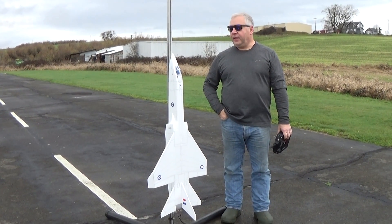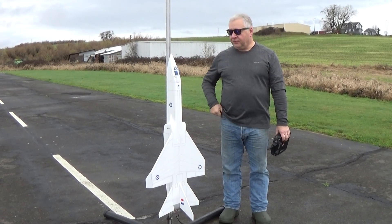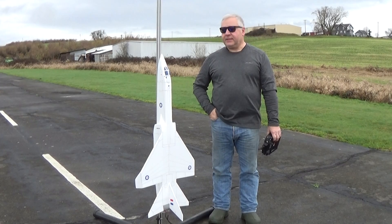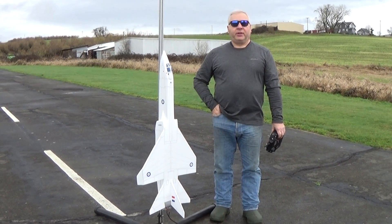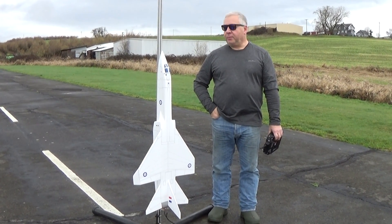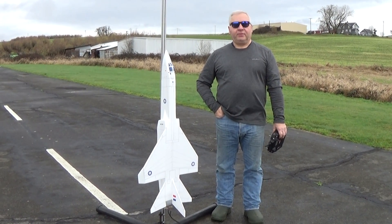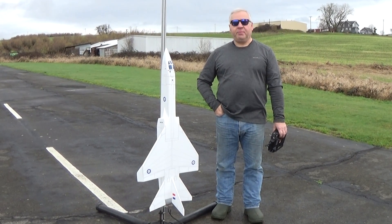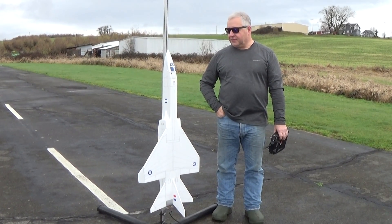Hi, this is Frank Burke with Dinosaur Rocketry. I've flown this a couple times before, but I didn't do a talk video. This is a British Aerospace TSR-2, which was a prototype British low-level high-speed nuclear bomber that the government unceremoniously canceled in the early 60s after it had flown. There are two examples left in museums. Very far ahead of its time.